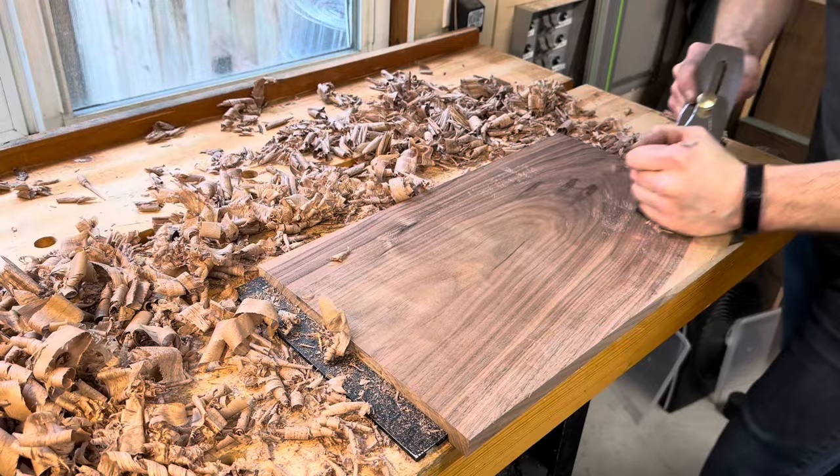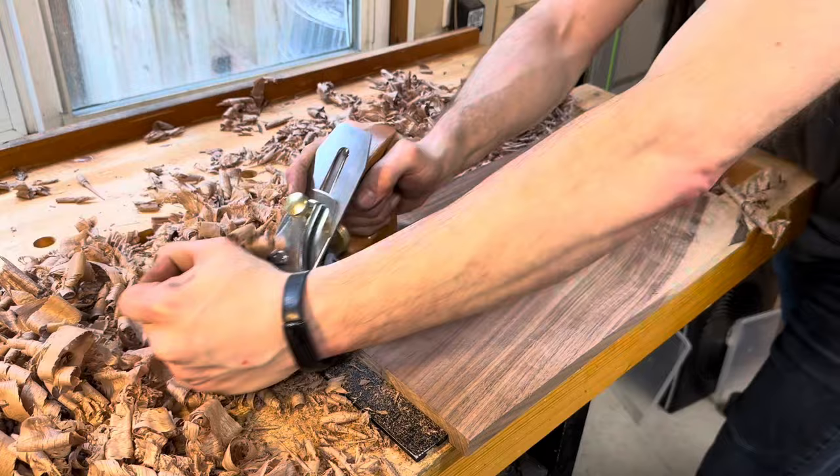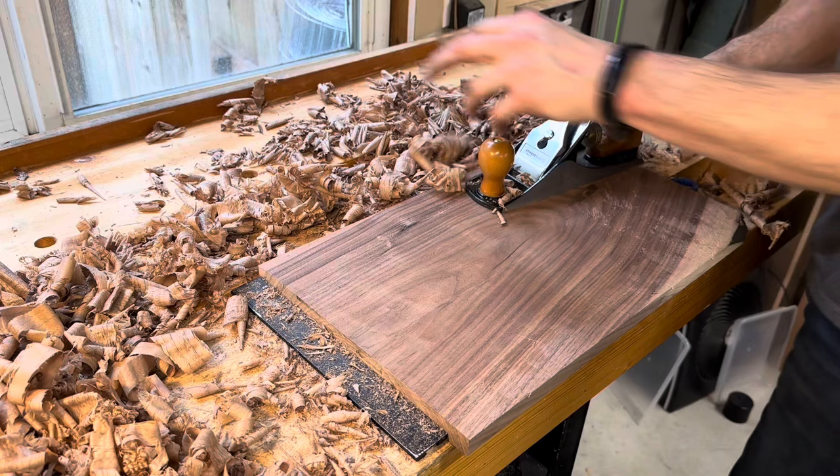All told, I've spent maybe $50 on this plane: $30 for the plane itself, about $4 for that big tile, and the rest for assorted amounts of sandpaper and WD-40. I spent maybe 2 hours, 3 max, tuning it up. Comparing this to the $340 that a brand new Lee Nielsen No. 4 would cost you, this would seem like a great value. But ultimately, I don't think the Amazon Basics plane is an actual tool — it's a project.